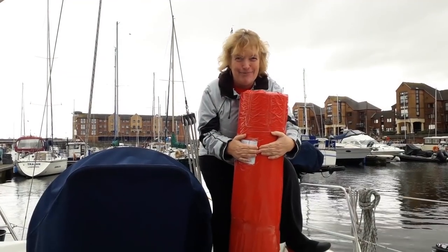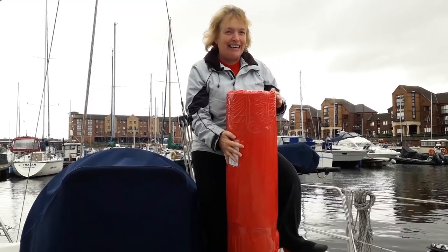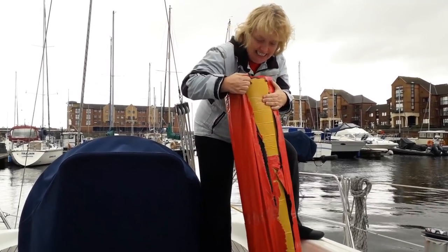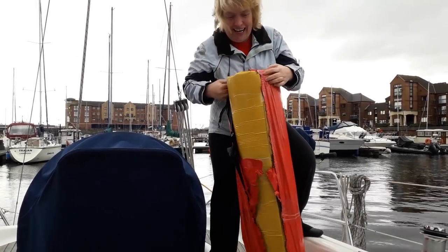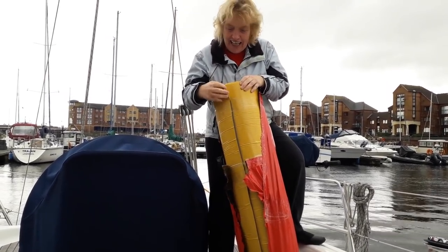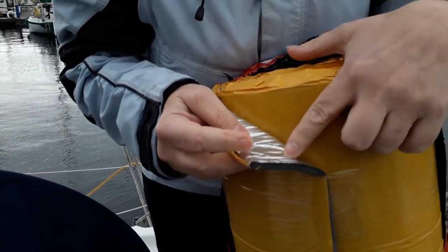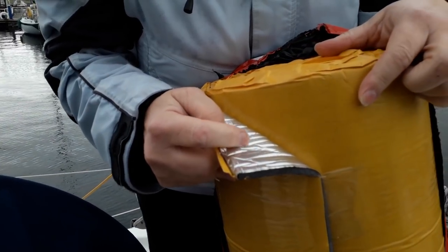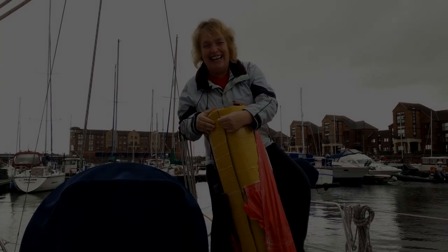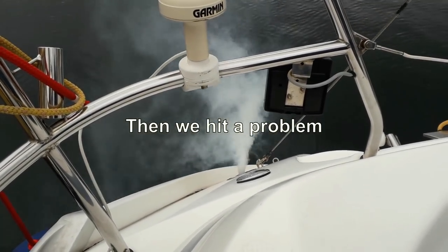And clean it up. I'm so excited, Bev! I've got my big red package! Let's see what it is. It's closed-cell foam - silver sticky-back plastic.